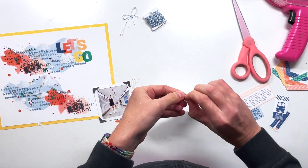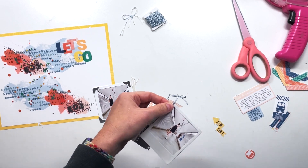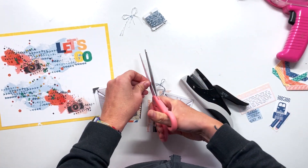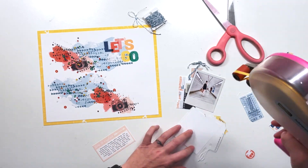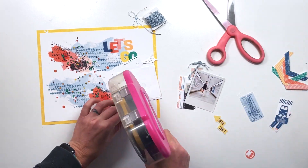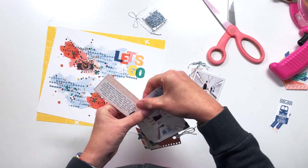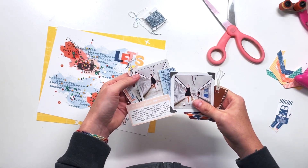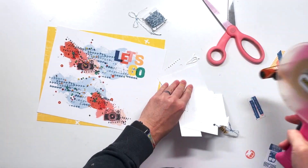Just replacing some of the digital stuff with real stuff — that gives it a little bit more texture and makes it a little bit more interesting. So I'm going to use my tiny attacher and staple it down, and then I'm going to start building my cluster from the top down. I like to do this when I want my cluster to interlock and fit together like a puzzle piece. I'm more concerned about that than where it's going on the page, so I'm working on my cluster in midair rather than down on the page. I think that's a fun way to do it as well.